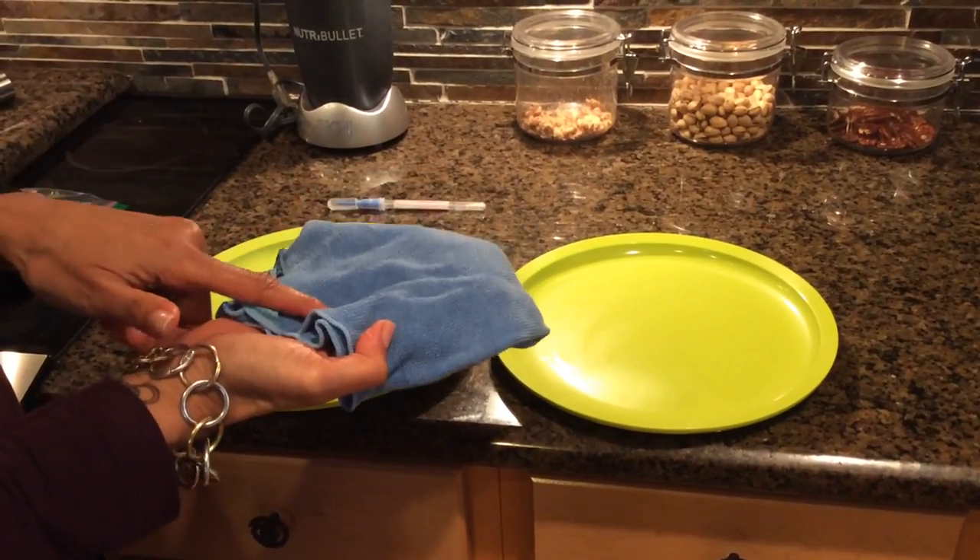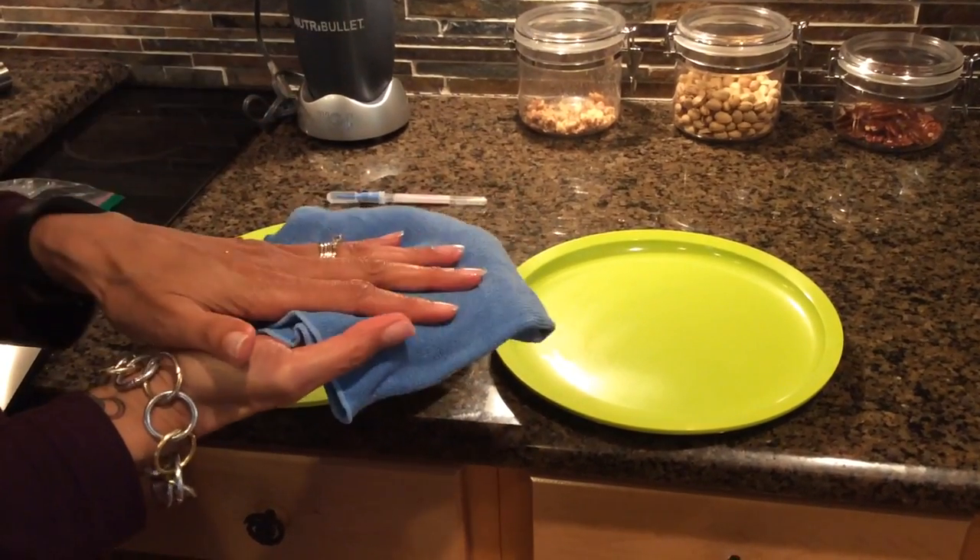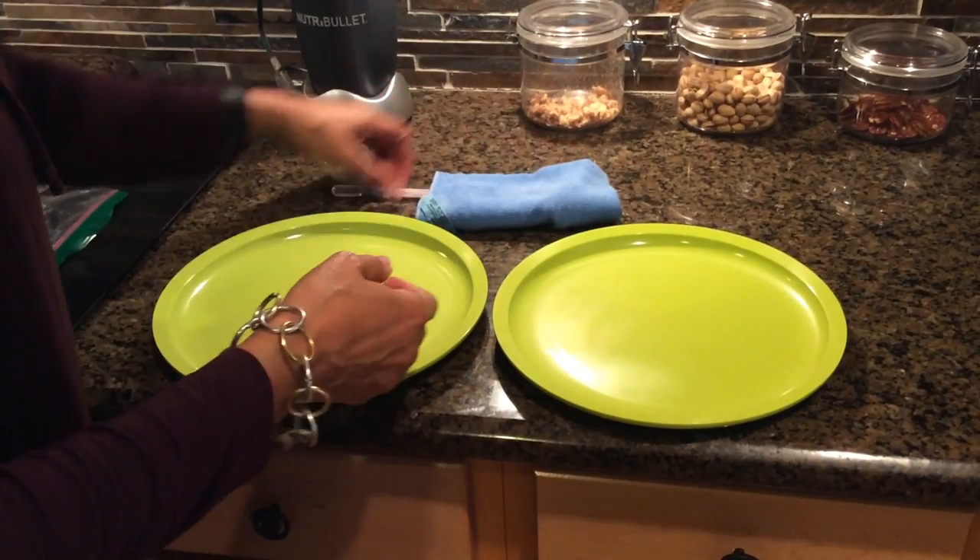But with the EnviroCloth, what happens in the cloth stays in the cloth. So whatever you wipe up in this cloth, it stays in the cloth.